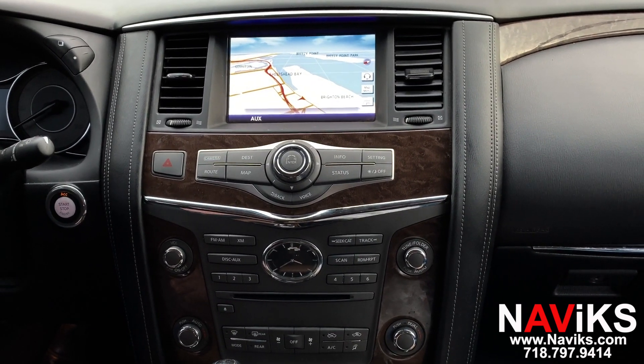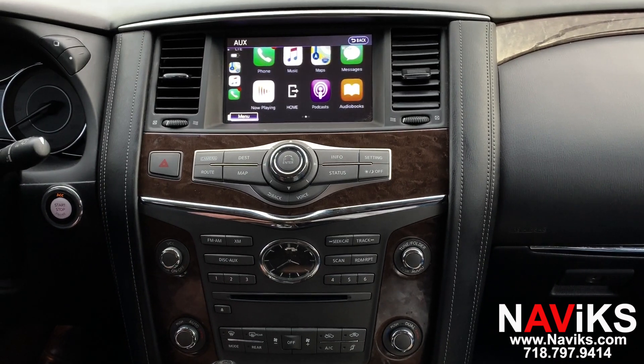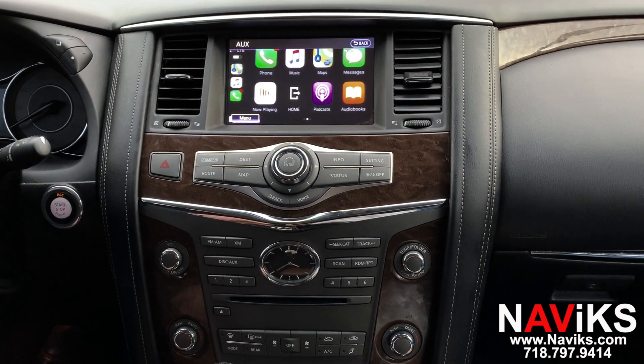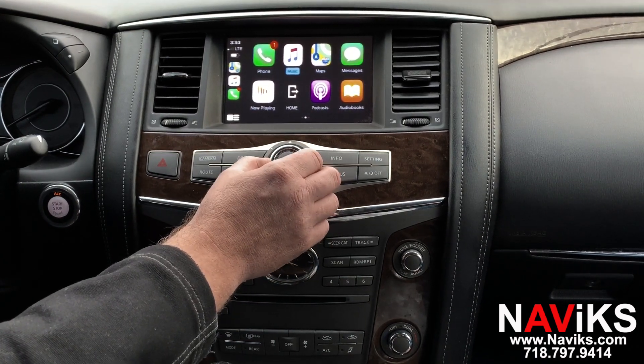To access the CarPlay, you'll press the Auxiliary button — we've already connected our phone wirelessly. Apple CarPlay works wirelessly and wired. Android Auto at the moment only works wired.